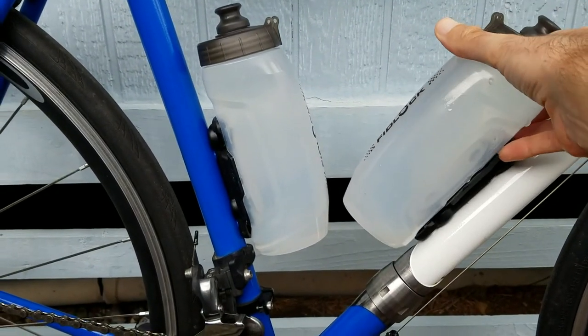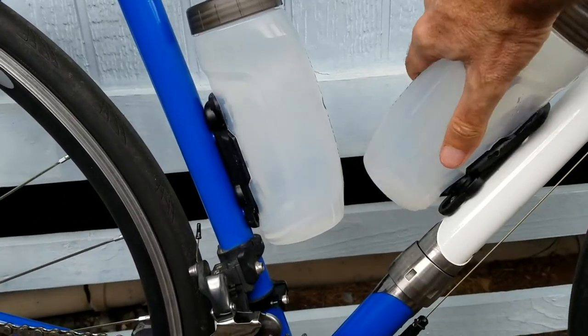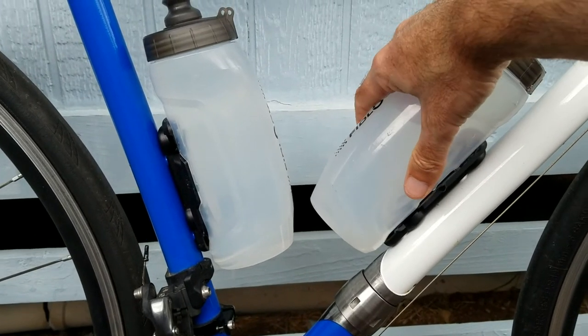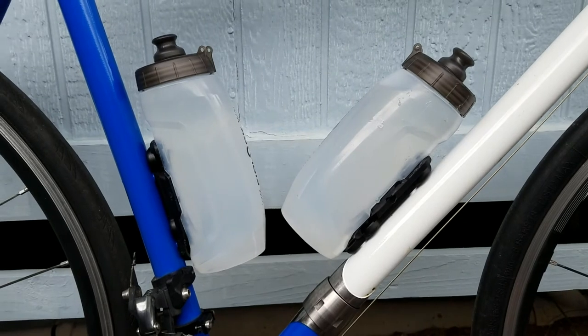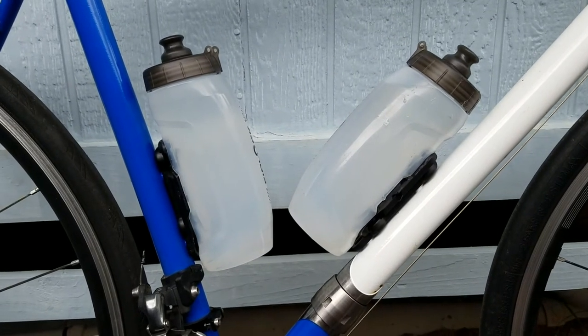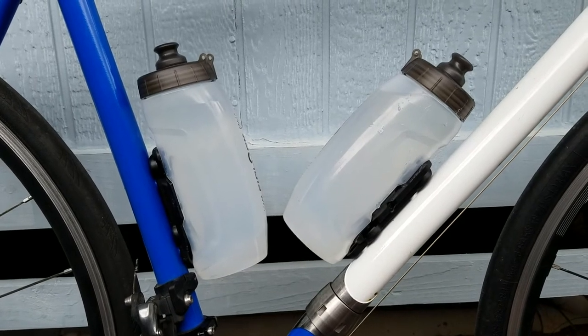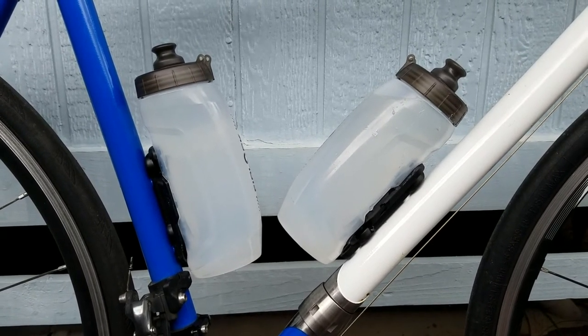Getting used to the release mechanism is really easy. They just twist off and you put them near the latches and it latches on. It does take a little bit getting used to, but I've ridden with them for a couple months now and I feel pretty used to them. I really like them — I think I prefer them over normal bottle cages.